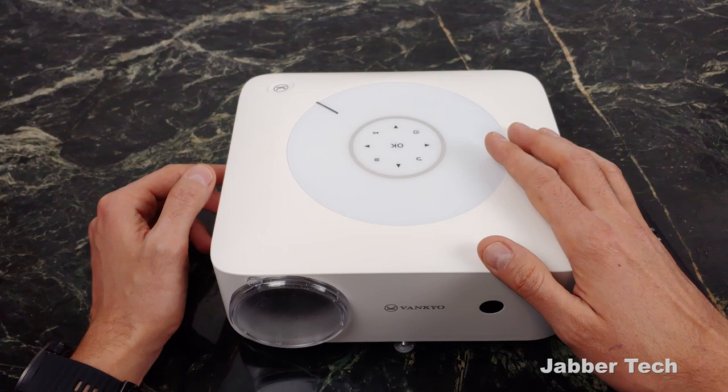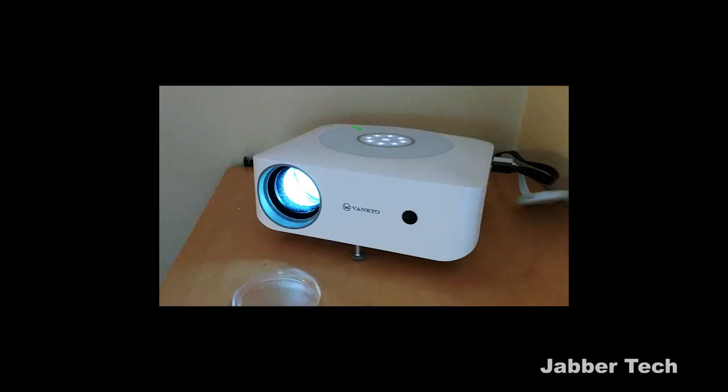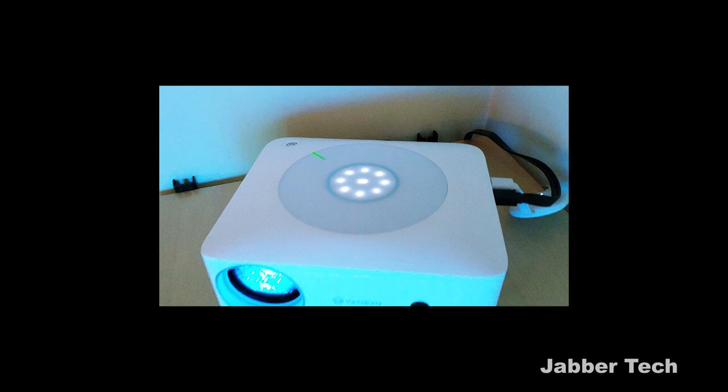Next, I want to show you the quality. I am about six to seven feet away from the wall, which gives you a reference for what the quality is like. I've been impressed with this — I've been using it as my main TV for the past two weeks and I'm going to continue to do so. But enough talk about it; let me show you the setup, what you can do, and the quality. Let me know what you think in the comments below.